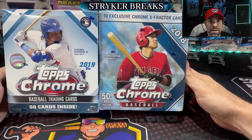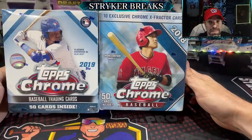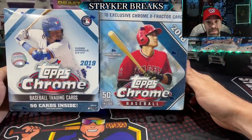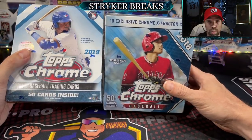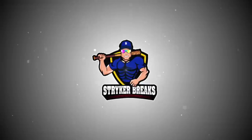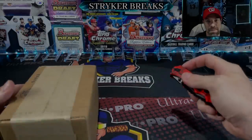Hello my friends, today on a very special Father's Day episode of your favorite show entitled 'Striker Opens Up Some Very Sweet Baseball Cards for His Personal Collection.' I've got a 2018 Topps Chrome Megabox, a 2019 Topps Chrome Megabox, and I've got some friend mail. If you're ready then I'm ready, let's go!